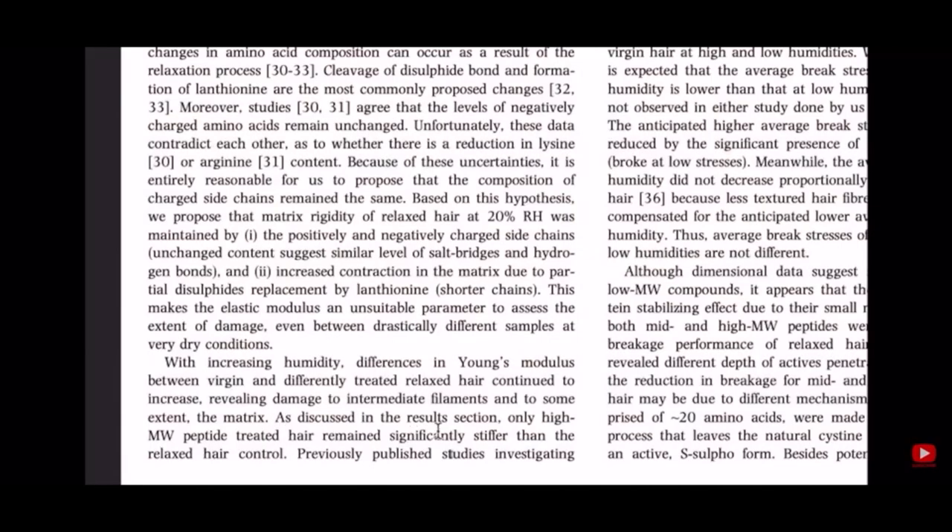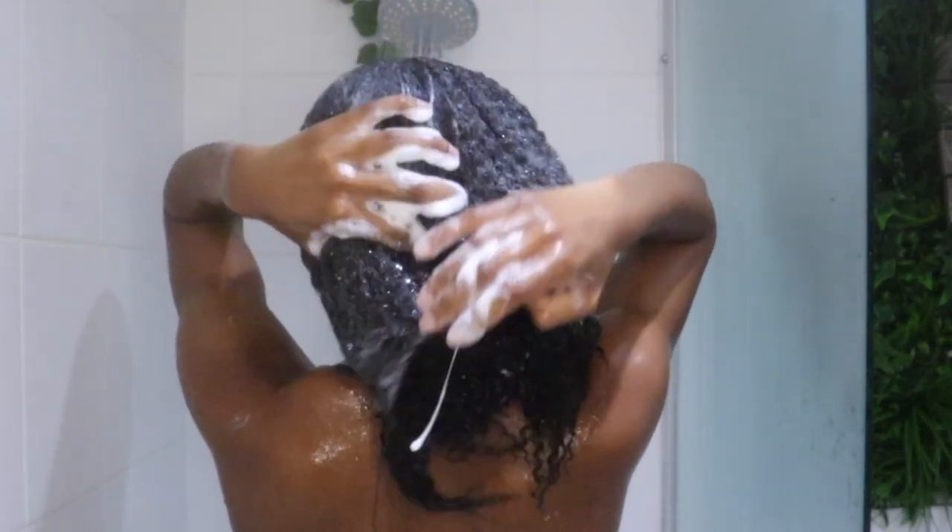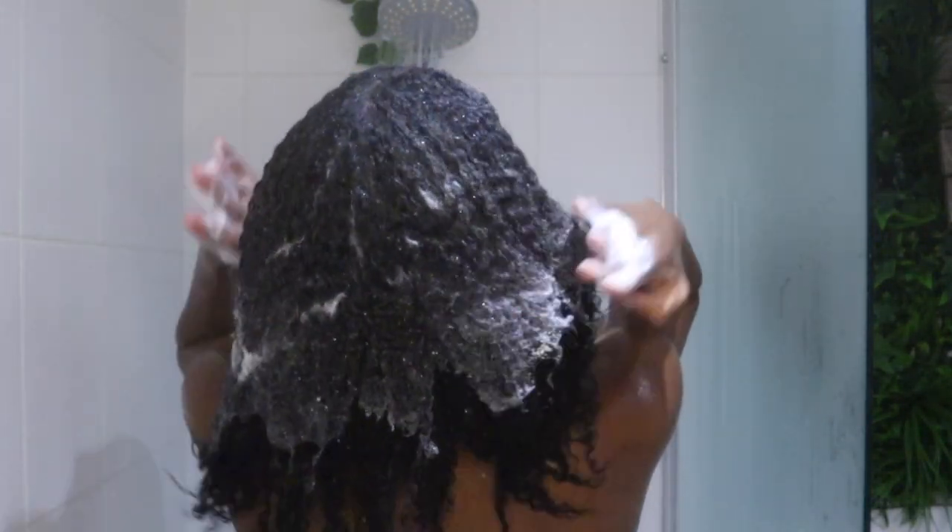Be selective with the proteins you choose to use in your hair. Now, high molecular weight proteins vs low molecular weight proteins — research shows that only high molecular weight peptide treated hair remains significantly stiffer than the relaxed hair control. Now that I've given you a lowdown on exactly why I chose to use this product, let's get into the actual usage.